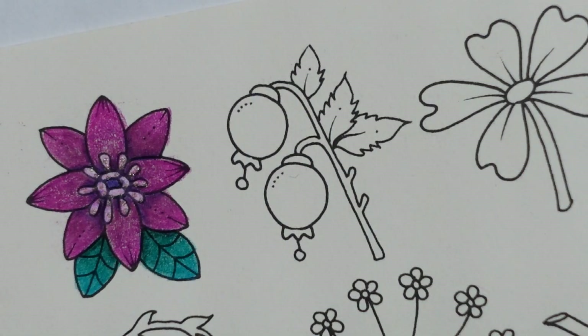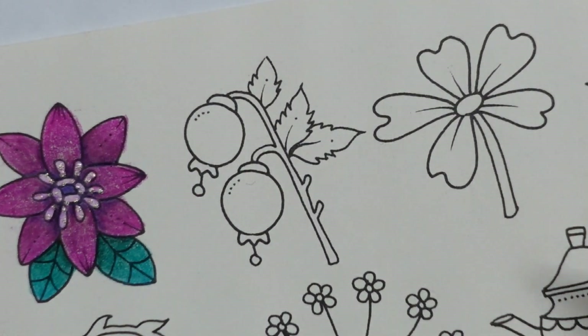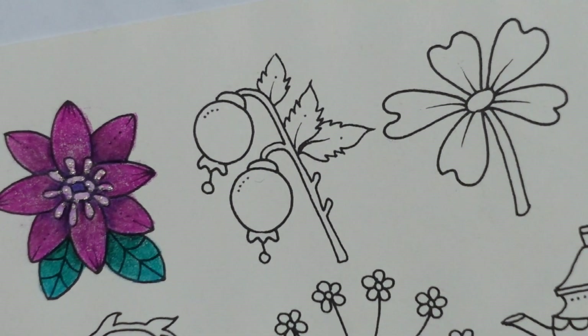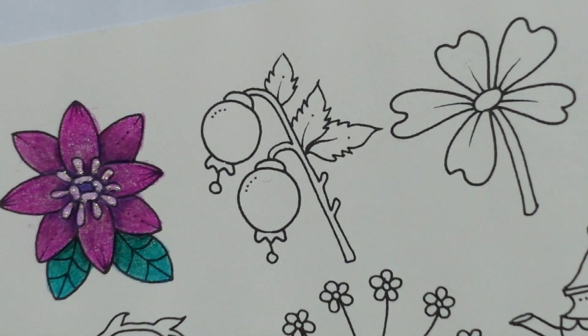Hi everyone, today I am excited because we have got berries to colour and I love colouring berries. This is our second picture from our new Ivy series and I am using my Castle Arts Soft Touch pencils.